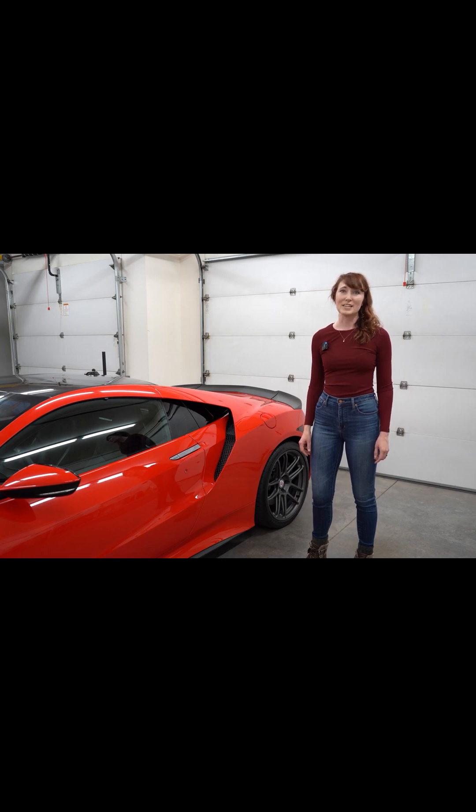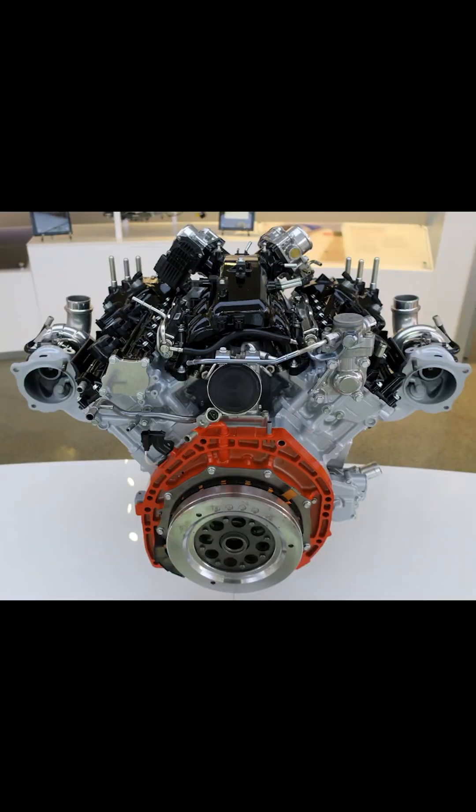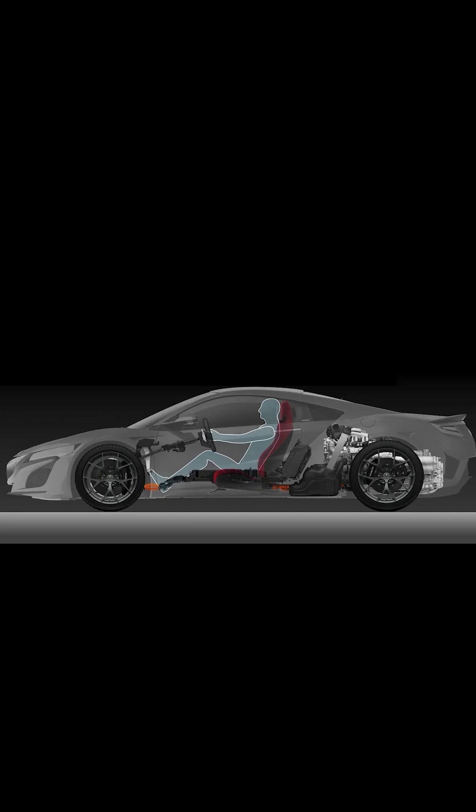406 lb-ft of torque is available between 2,000 rpm and 6,000 rpm. Honda built the V-angle at 75 degrees, which is a bit uncommon. However, the 75-degree angle avoids the vibrations that come with a 60-degree angle, as well as the height that comes with a 90-degree angle, allowing the engine to stay quiet and sit low.